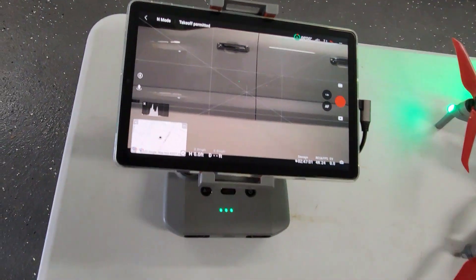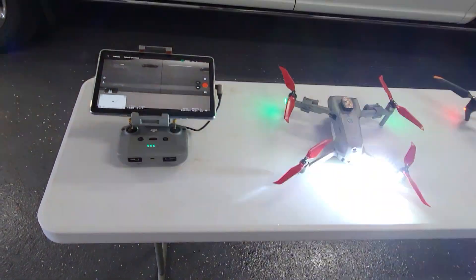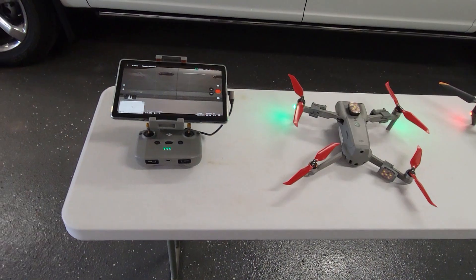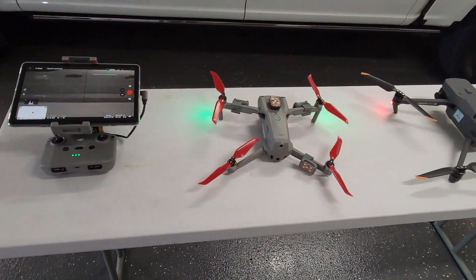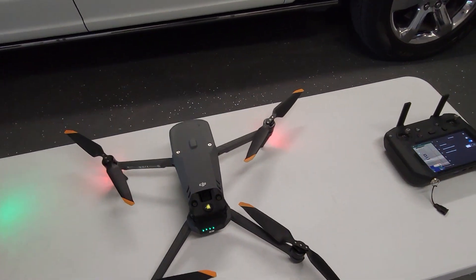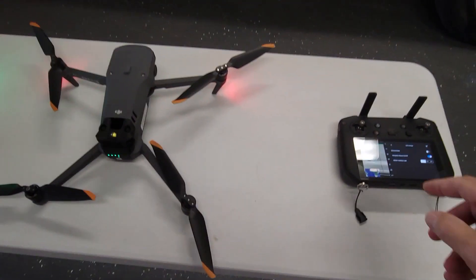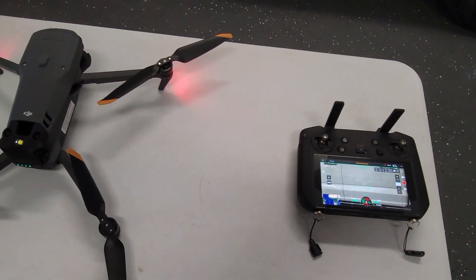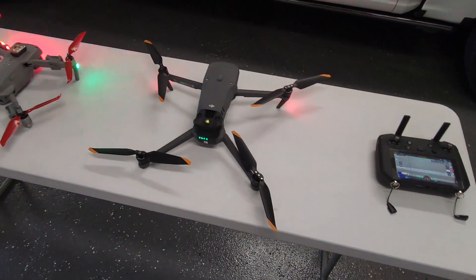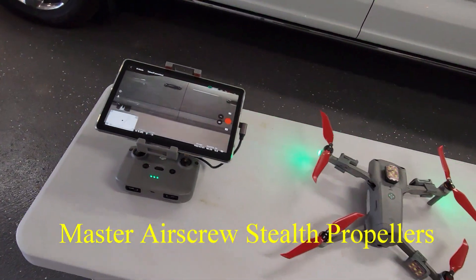I really like the software that the Air 2S carries with it — it's friendly, it's got orbit mode. There is not an orbit mode yet on the Mavic 3 and I hope DJI will introduce it in a future firmware update. That's what I wanted to share with you all.